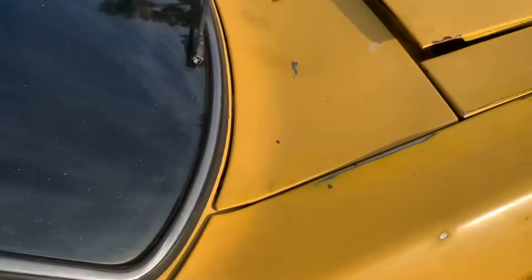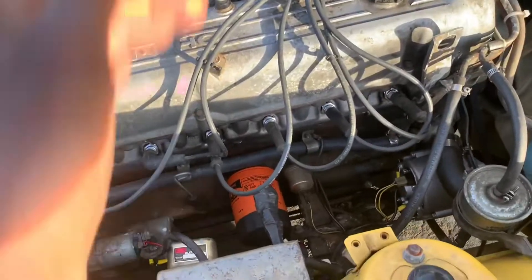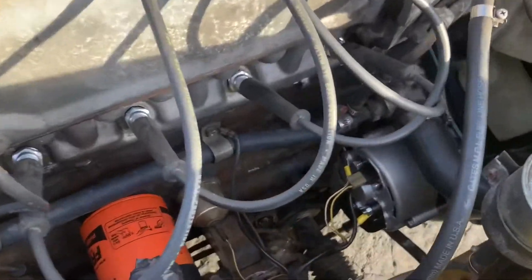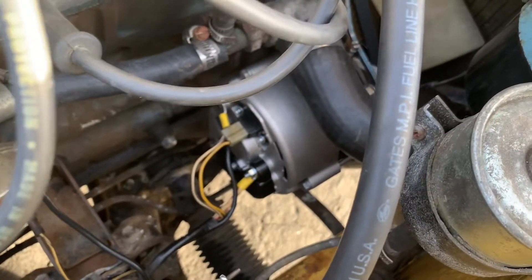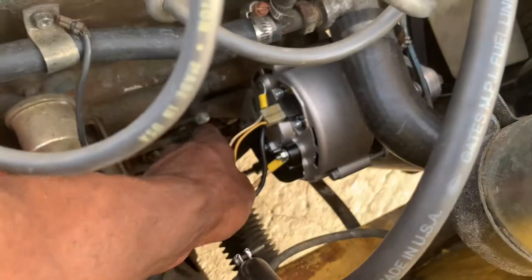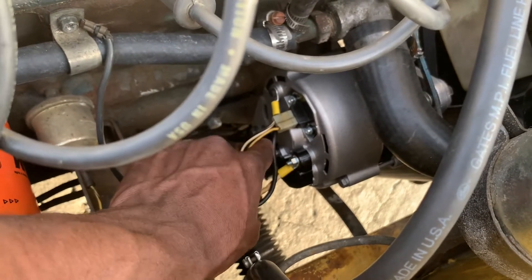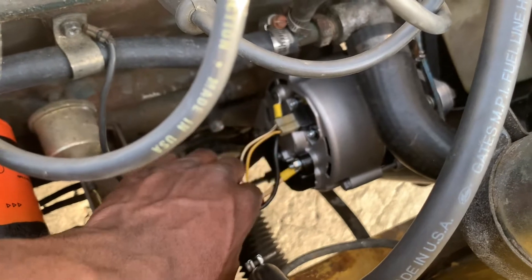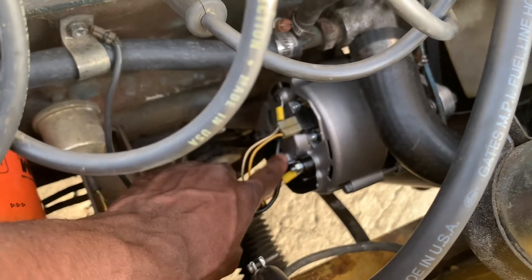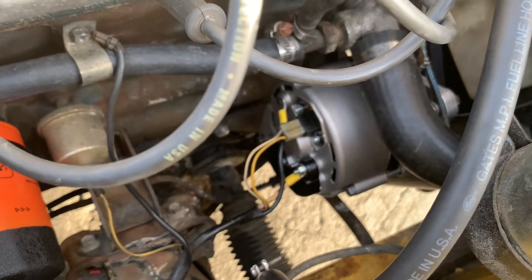Then we get to the engine bay — this is where the real mess is at. Obviously, changing the alternator. There are no good videos of how this looks, so let me show you guys if you have a 280Z. I think this is your wire that sends the power to the battery. This sends to the light, so your light tells you if you need to charge. And this is your ground. Nobody explains that — it's that simple.